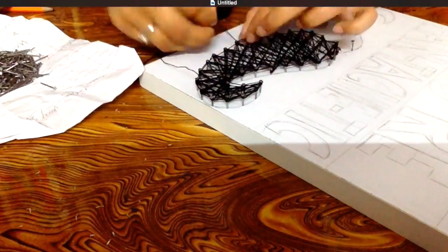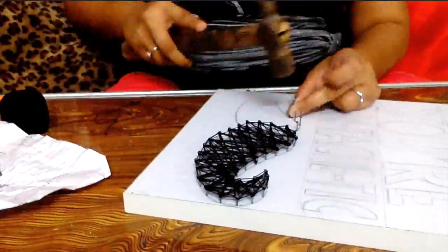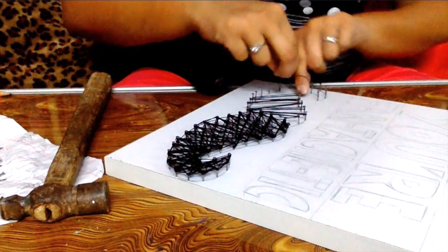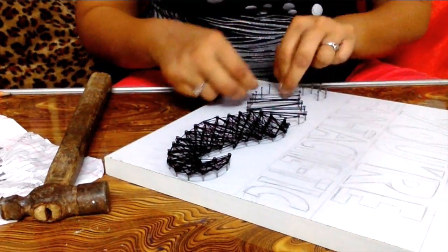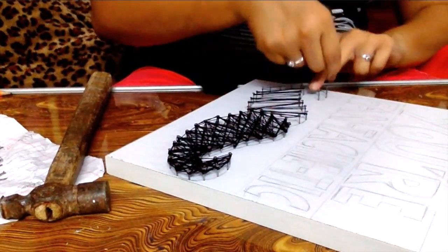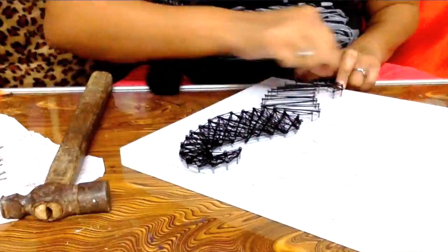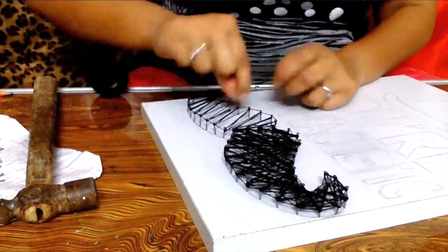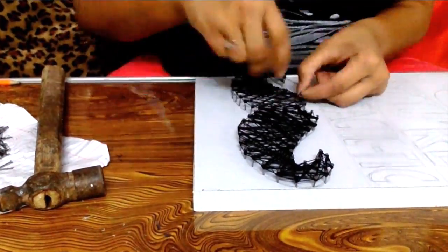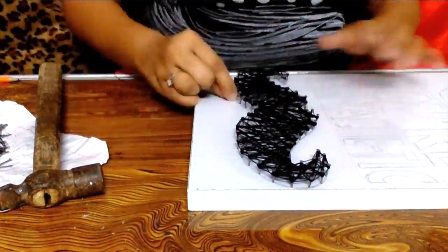A part of the moustache is almost ready. Let's go about creating the other part of it — repeat the same process. You can take the thread around the neck of the nail in any random direction; there is no specific rule to it. Just make sure everything is pretty symmetric and complete. Also never forget to give it an outline — outline always gives a finished look. Firm the ends by knotting them to the nail itself.